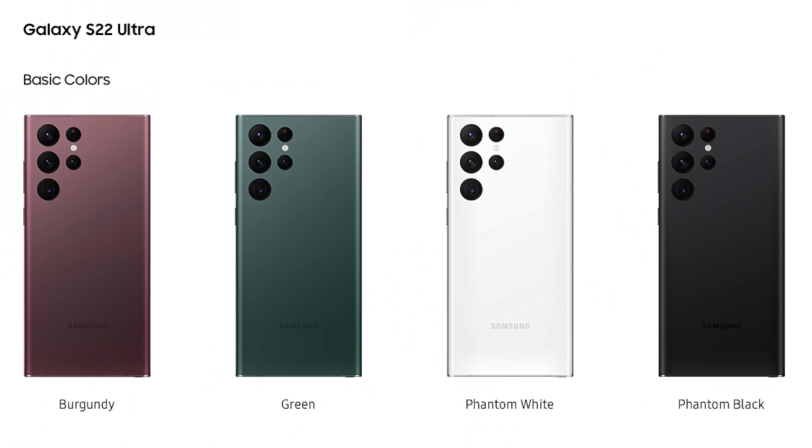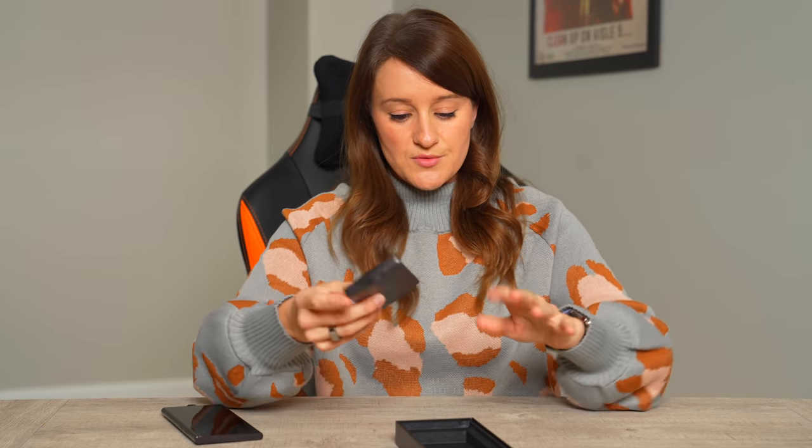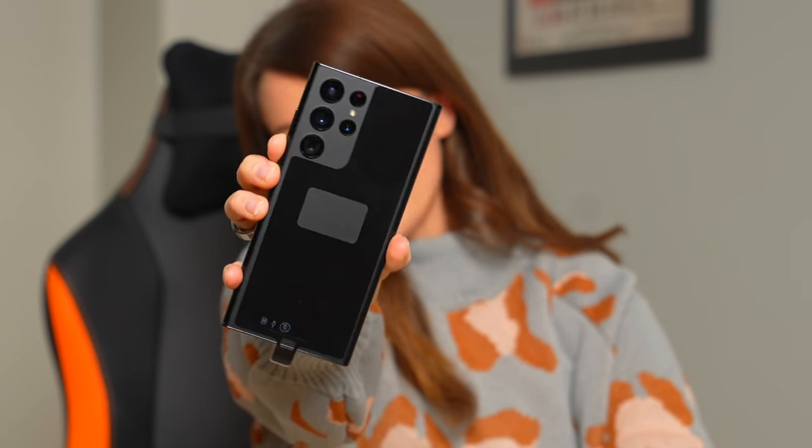The S22 Ultra has the fastest chip ever — all of these devices are equipped with the Snapdragon 8 Gen 1, which is very exciting. Colors come in phantom black, phantom white, green, and burgundy, and they also have exclusive colors: graphite, sky blue, and red. This is the phantom black. In the box we have the phone, the SIM card ejector, and the instructions. These devices do start at $1,199, and for storage options you can go from 128 gigs up to one terabyte.